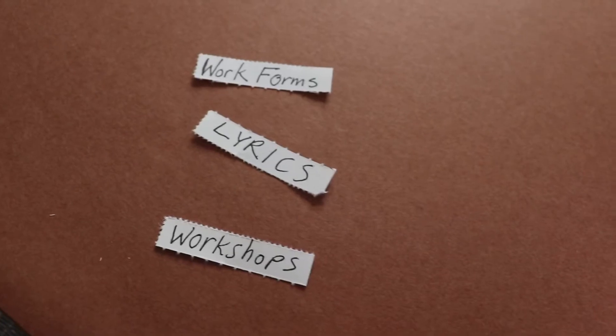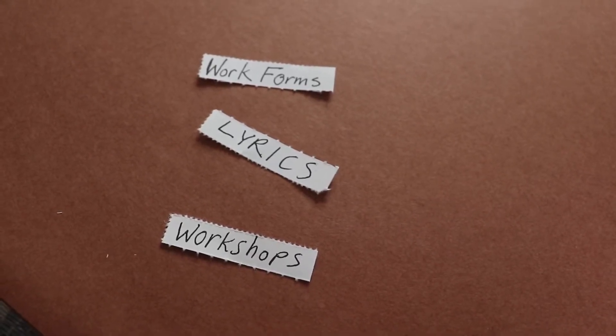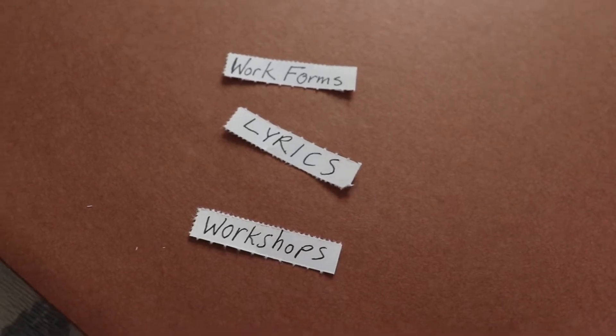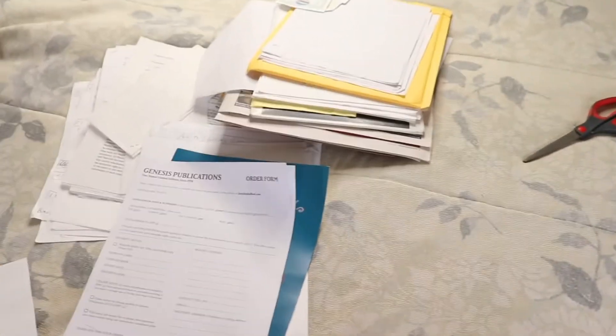I decided to go with three titles for now: workshops, lyrics, and work forms. So I'm going to start getting them into the file folder. I just grabbed a big pile of stuff out of my desk to put in my file folder and I figured I'd start by organizing a couple of different sections, or just seeing what sections I might need.